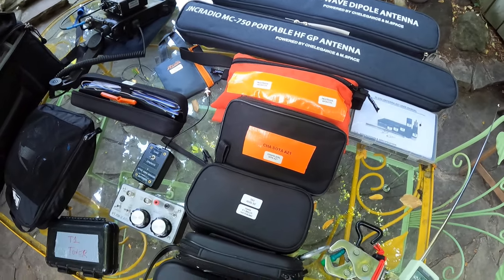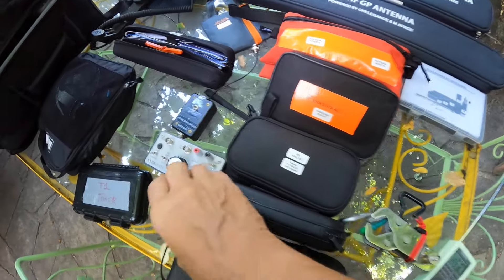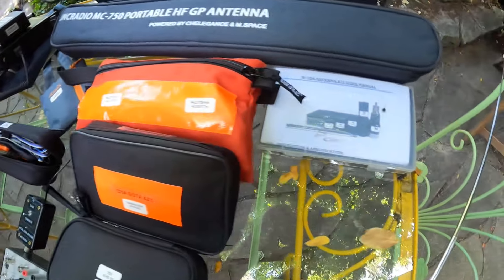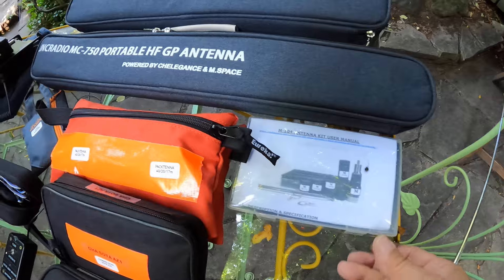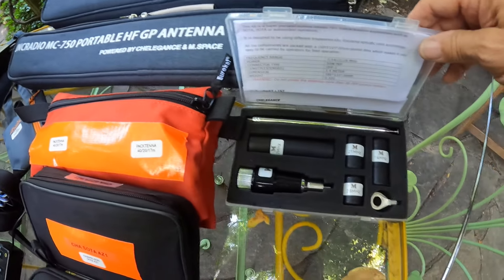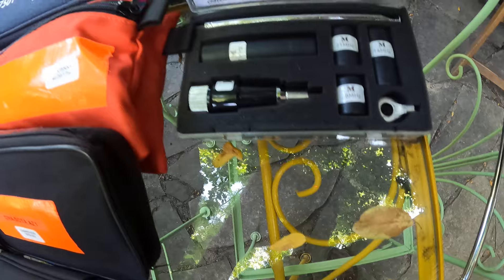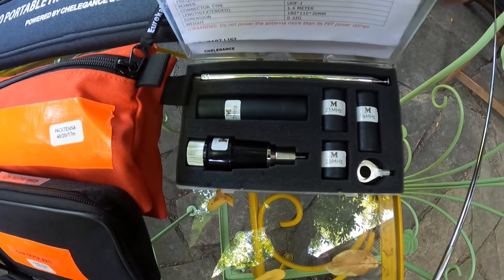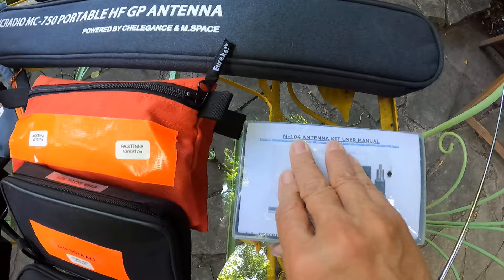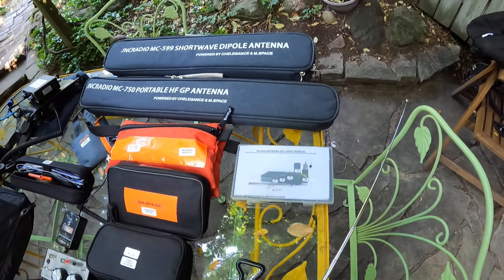We've got a couple of antennas here. The JNC Radio — my best pocket antenna. Small, lightweight — look at that, size of a hand. I've made successful contacts with it. It's a great little antenna; it's really a mobile antenna meant to be stuck on top of a car using a fixed mount.